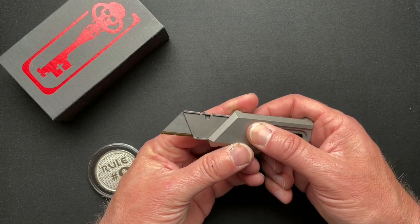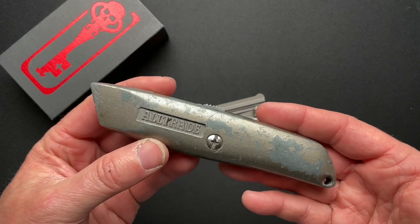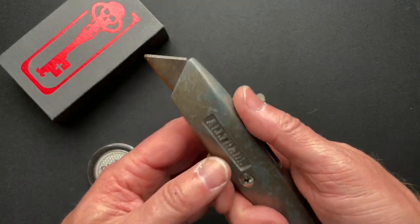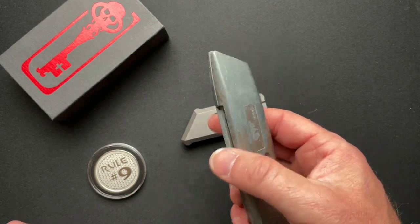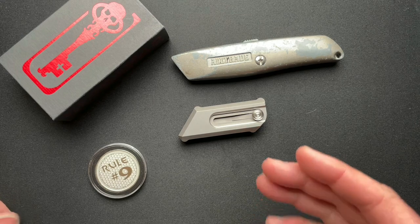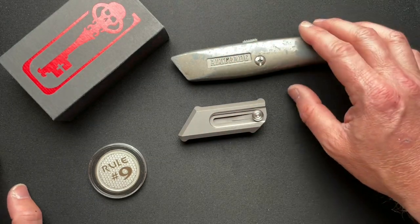Let's talk about this thing. It is unique. It's a box cutter — an upgraded version of your standard box cutter. We've all used one of these, we've all seen these a hundred times. This is just a fancy version of that, which has some pros and some cons compared to your traditional utility knife, and we'll talk about those as we go.